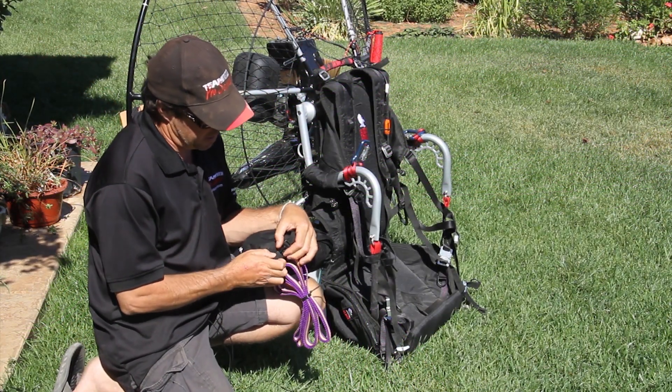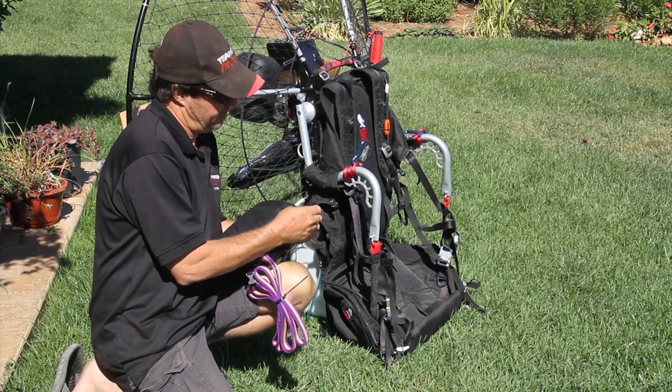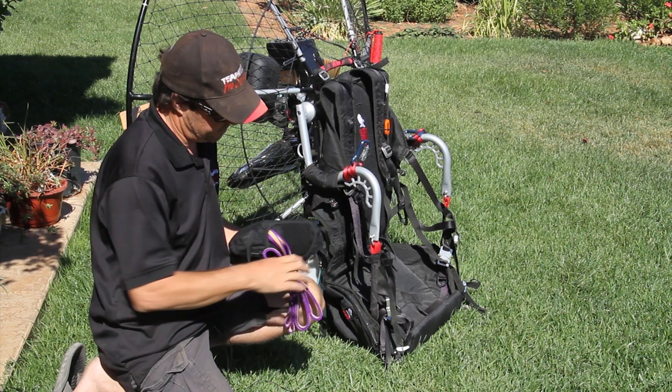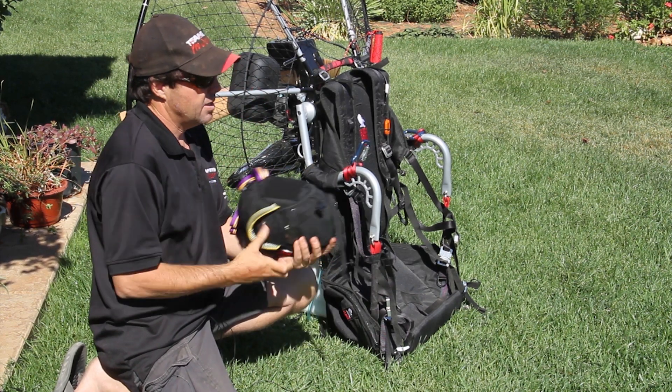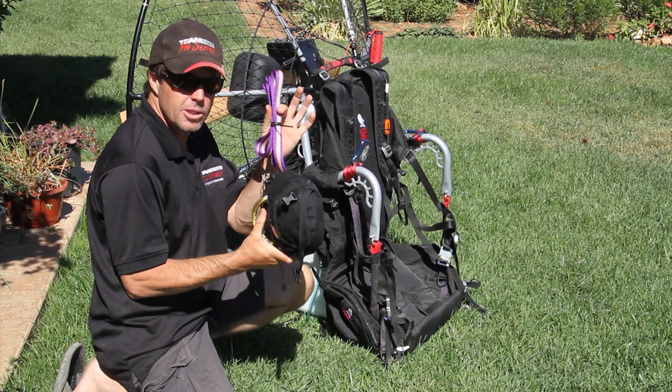The bridles that we typically sell are gray, white, and dark gray. Go ahead and undo the attachment points. The first thing we'll do is attach the reserve itself, and then I'll show you how to run the bridle.